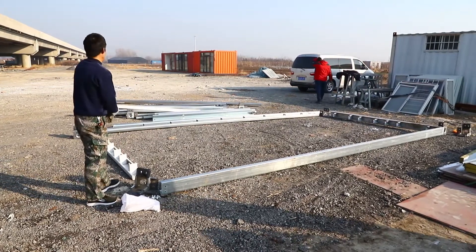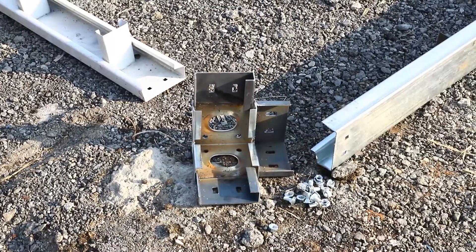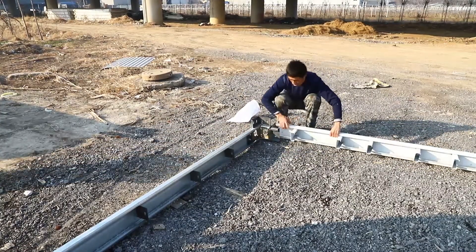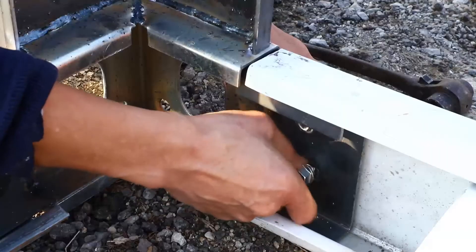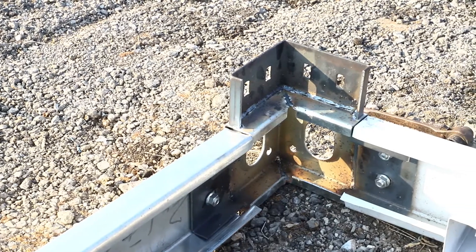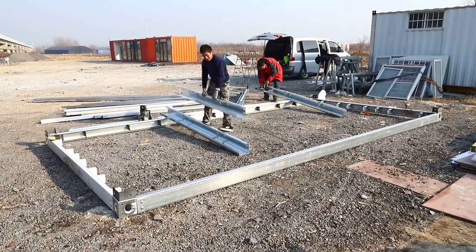The first step is to assemble the bottom frame. We start with connecting the bottom side beam, bottom cross beam, and corner casting in sequence, and fix them with carriage bolts. Once it is all set, we conduct the alignment in diagonal direction for the bottom frame.